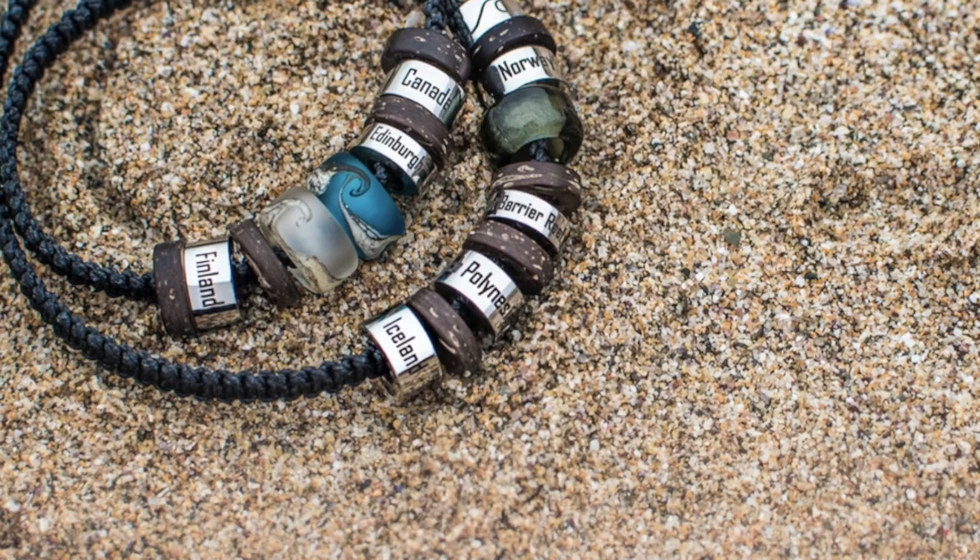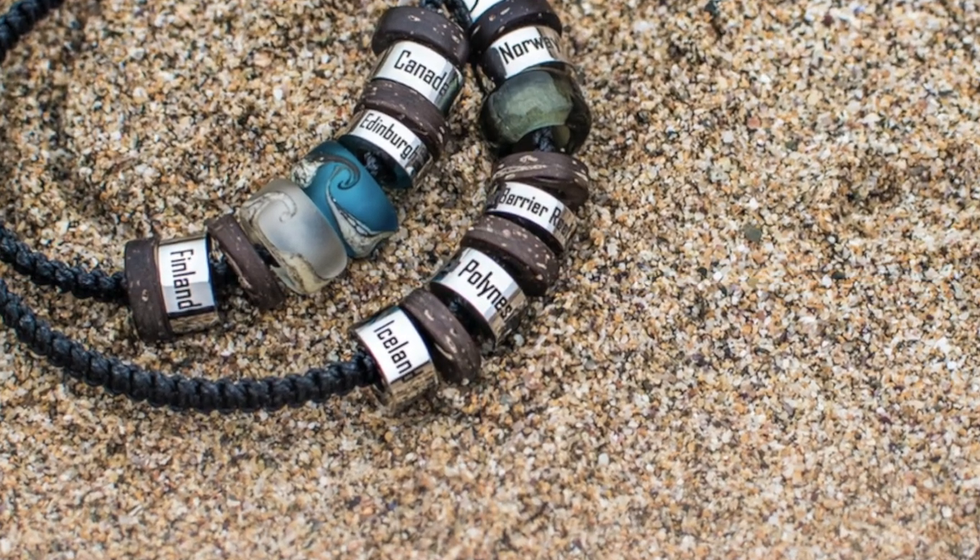For this project I've teamed up with an awesome company from the UK called El Camino. El Camino sells travel beads which they call steps to commemorate the different places that you've traveled across the globe. I'm going to be using some of their custom steps to commemorate my wedding anniversary and my children's birth dates. I'm also going to be using some of their wooden spacer beads.